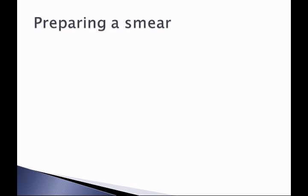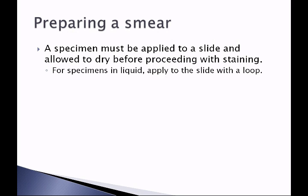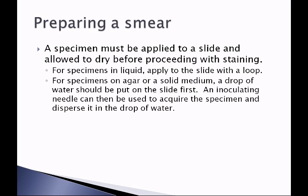In order to stain bacteria we first have to get them on a slide. A specimen must be applied to a slide and allowed to dry before proceeding with staining. For specimens in liquid suspension, apply the liquid to the slide using a loop. For specimens on agar or solid medium, a drop of water or sometimes saline should be put on the slide first, using a very small drop so it doesn't take too long to dry. An inoculating needle can then be used to acquire the specimen and disperse it in the drop of water.